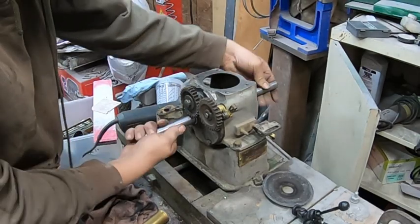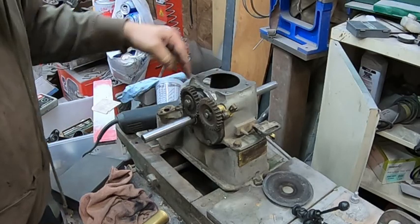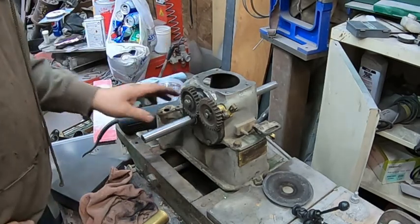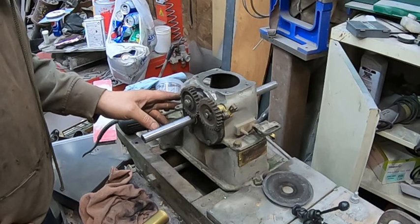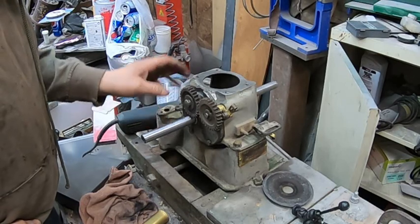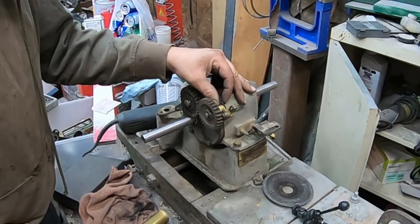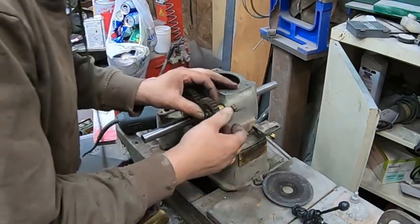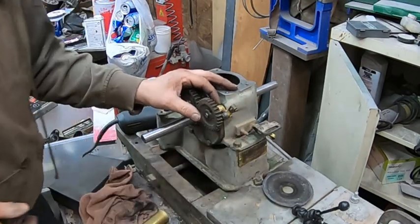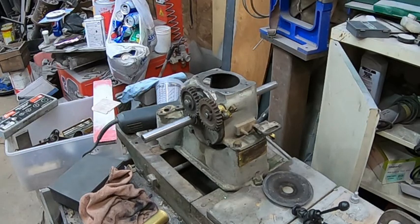Crankshaft is all nice and bolted in nicely. I got my paper gasket back there — that's in. Next thing, maybe we'll just make up a little shim washer up here. I have no idea what will be the next part; we'll have to find out.